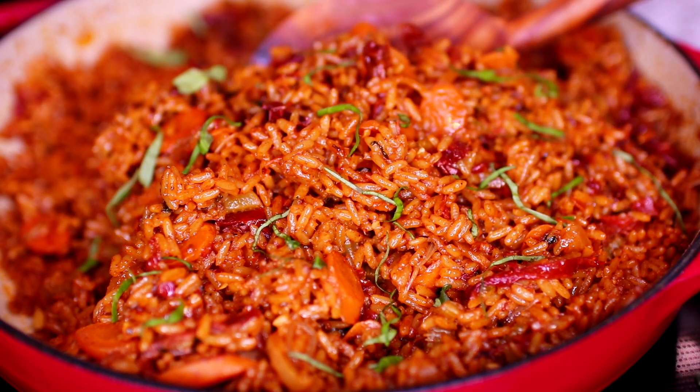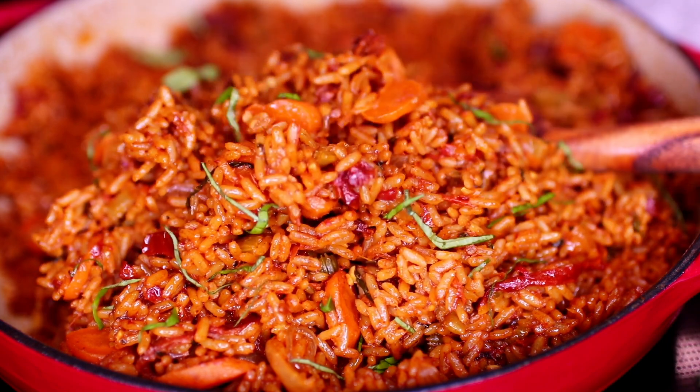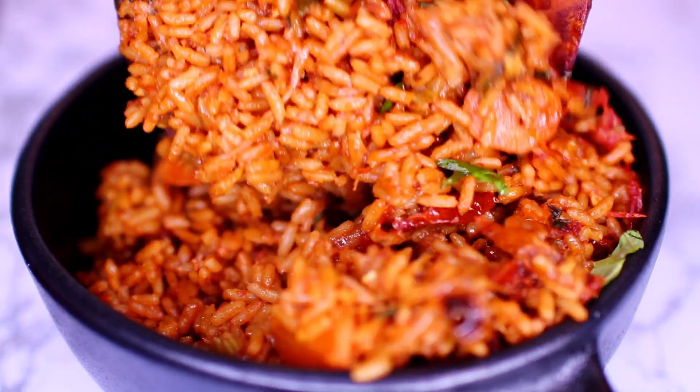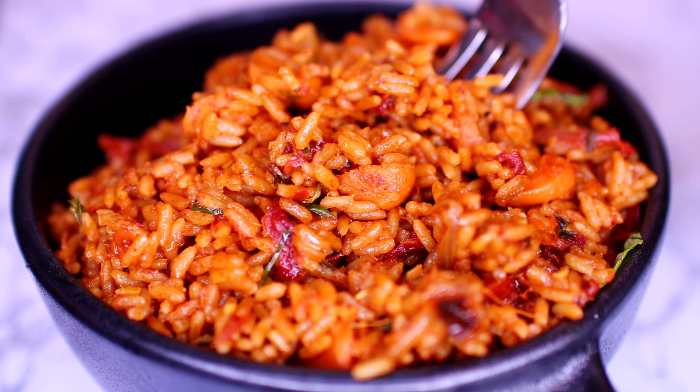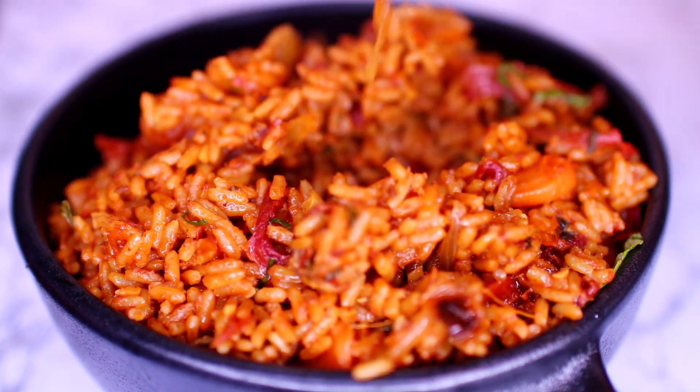Hey friends, welcome back to Cooking with Claudia. Today I'm showing you a delicious way to cook rice — we're making the sun-dried tomato and vegetable rice. I served this rice with the chicken recipe I made last week, and you guys have been asking for the recipe, so here you go. It's very easy to make, let's get started.